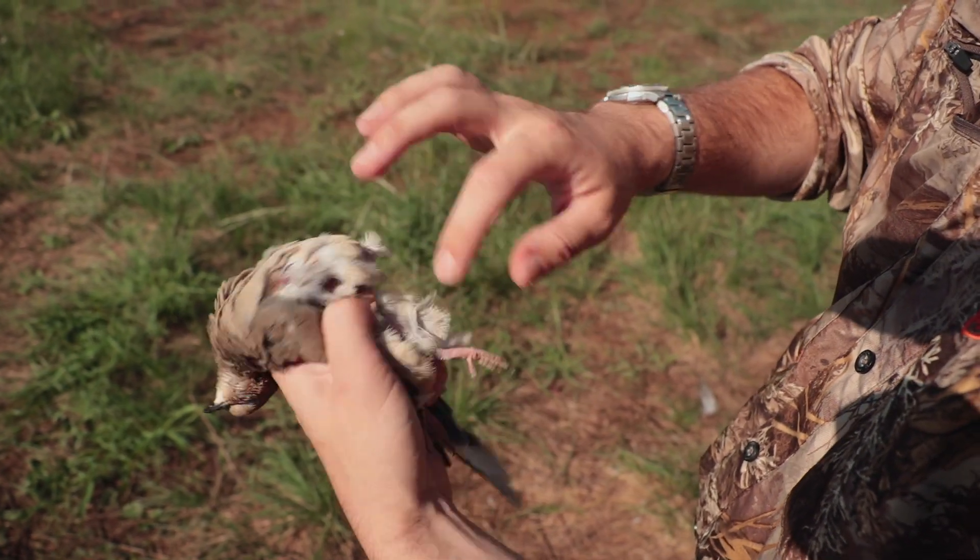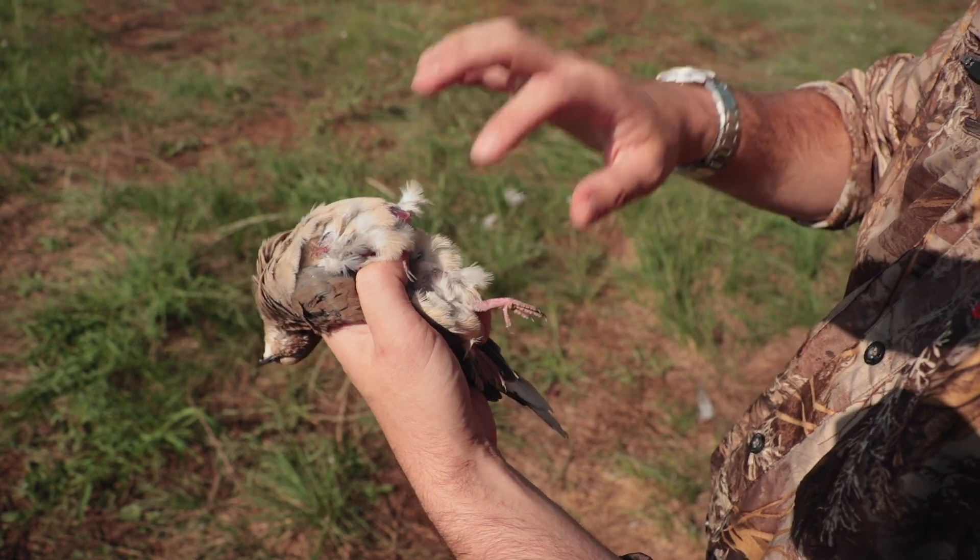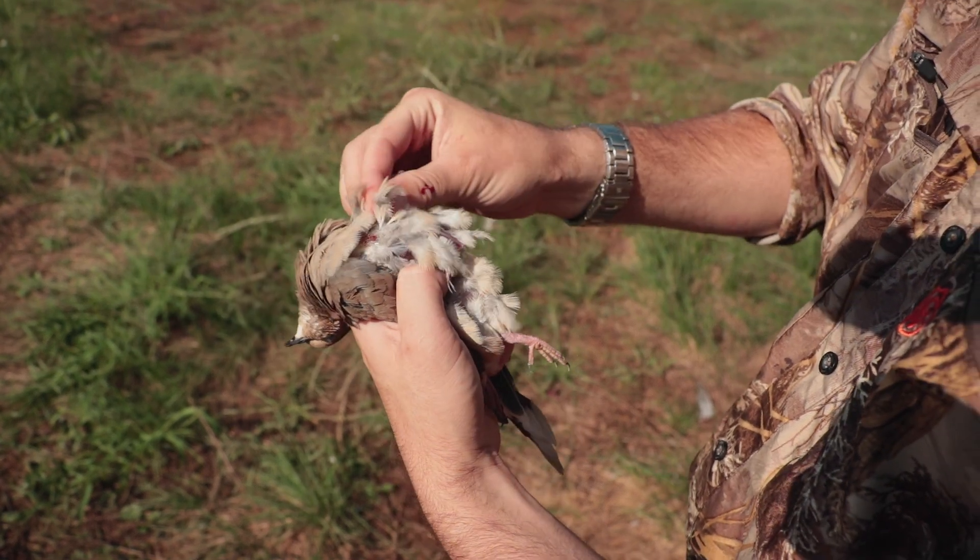The reason you do this is because almost all the meat is in the breast. There's a tiny bit of meat in the wings and a tiny bit in the legs, but it's not worth fooling with — it doesn't cook that well.